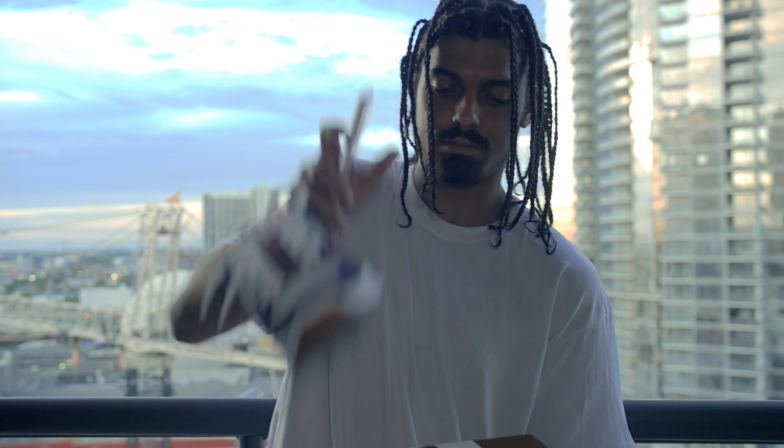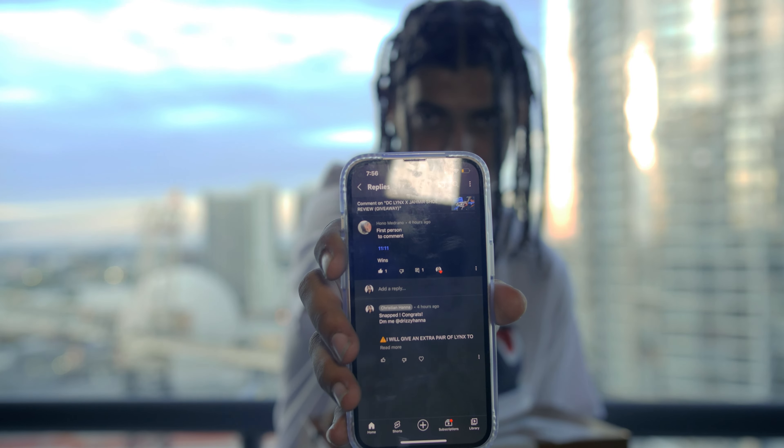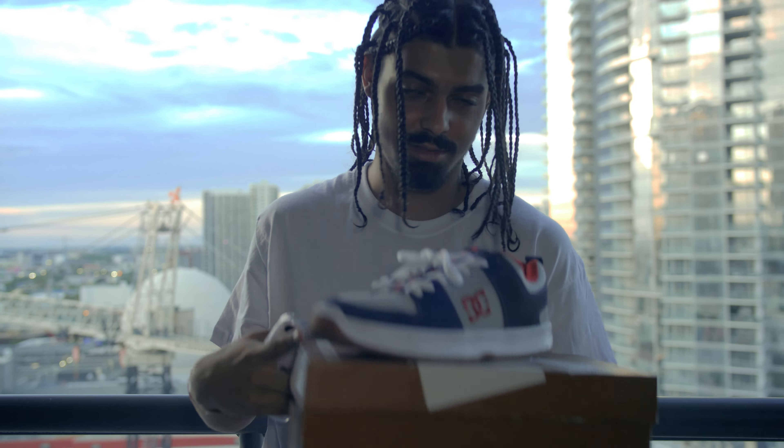What's up guys? We are in beautiful Miami, Florida and today we are reviewing one of the loudest looking shoes I've seen — the Nike SB Nyjah 2. It's Nyjah's second shoe that he's ever come out with and it has a lot of differences from the first shoe.